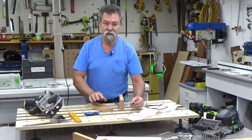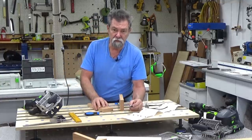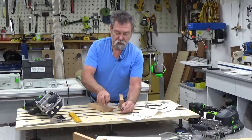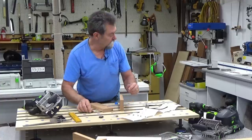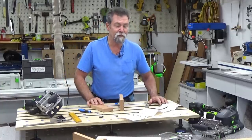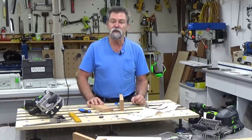Now how we get them into the timber is very easy. We use the Domino and we use an 8mm cutter for the Domino. What's the name of this one? In German it's the Eckverbinder. German people are probably going to start rolling around on the floor at my pronunciation, but basically it means corner connector.